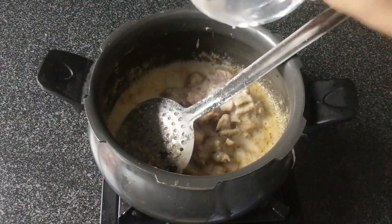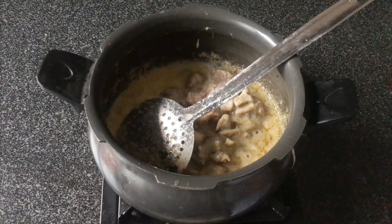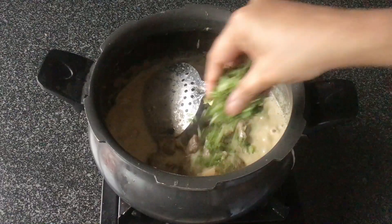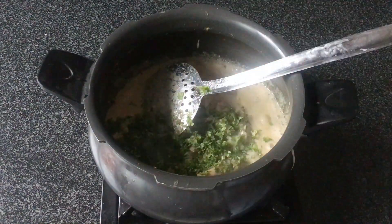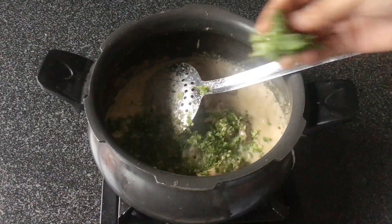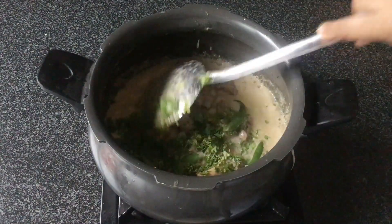Cook the meat really well after you add the almond and cashew paste, then add water according to requirement. Now add a handful of chopped coriander, about five to six leaves of mint, and two green chillies.